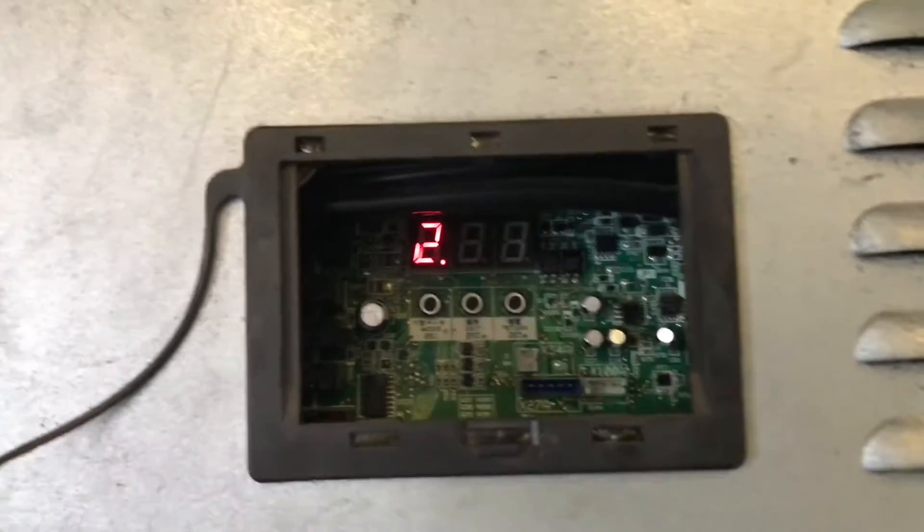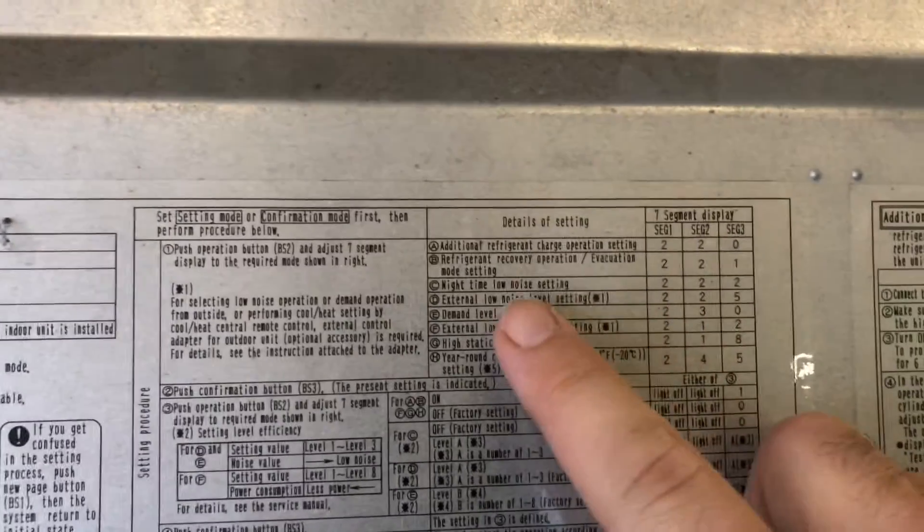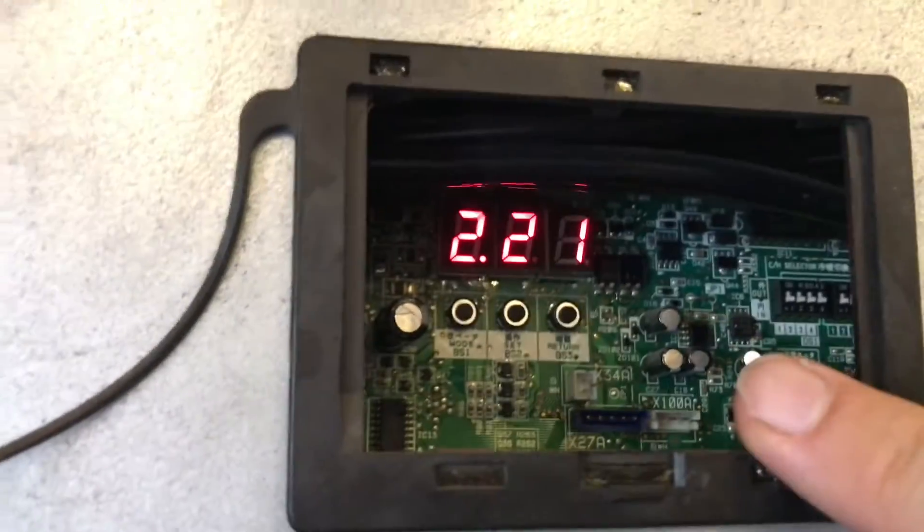So now once we have it set to 221, which you can see here — that's the refrigerant recovery operation evacuation mode setting 221 — we're gonna hit the return button, BS3.